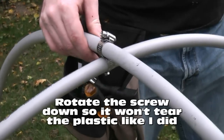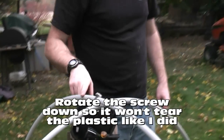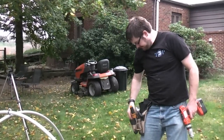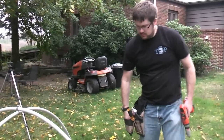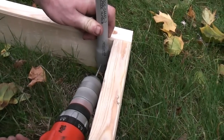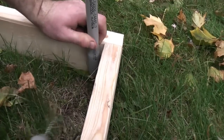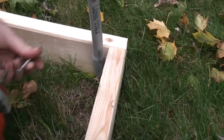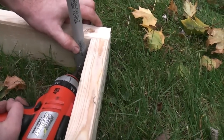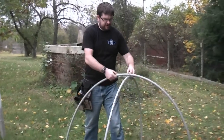And that's the basic idea there. By the way, this is eight foot, three quarter inch PVC. Now I'm going to attach these pipes to the corner there. Pretty sound — a sound little structure. It's going to get her done.